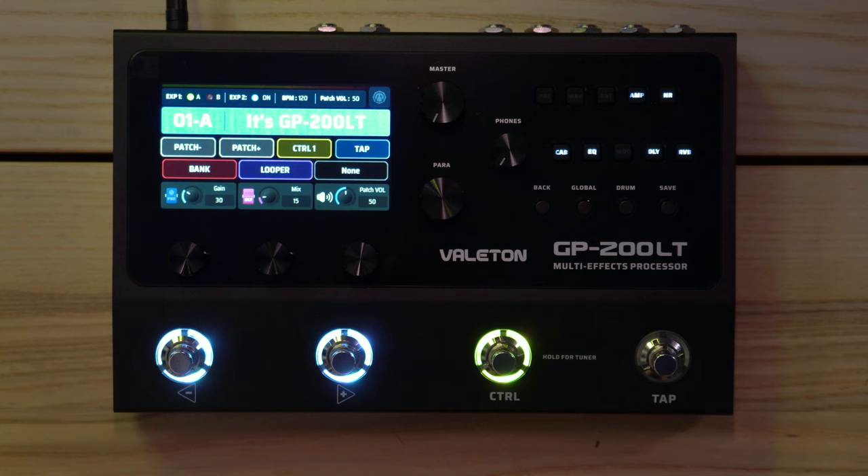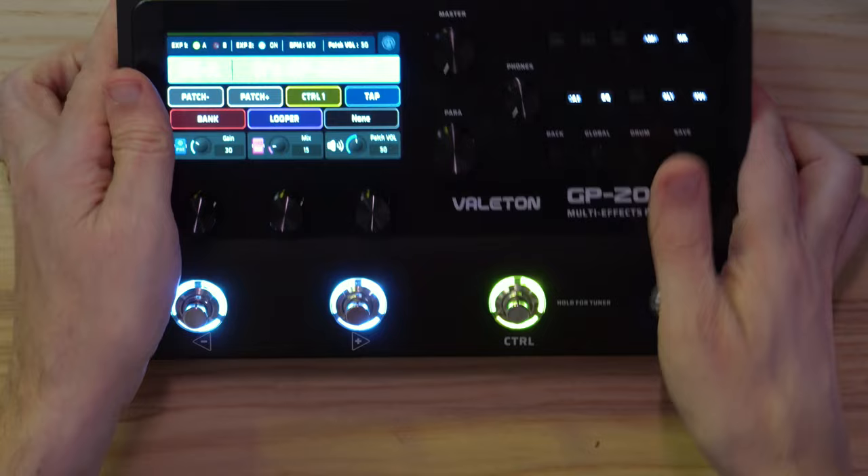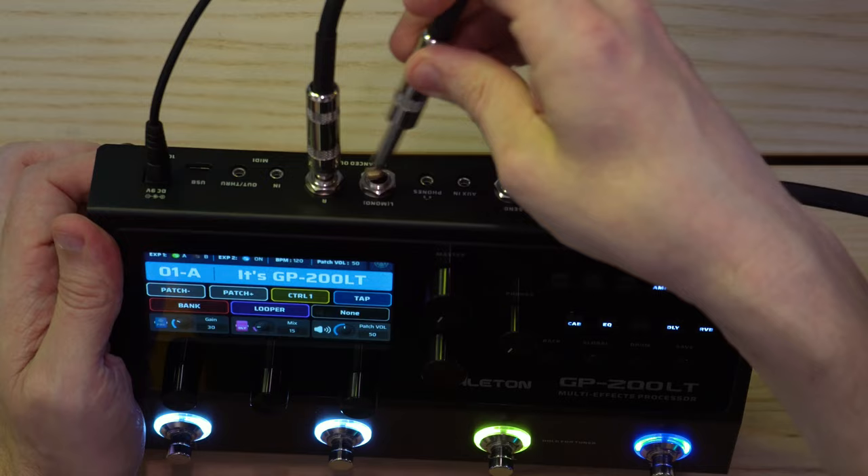Let's plug it in. This cable comes from my Peterson StroboStomp HD tuner, which is always on my desk. That goes into the input, and I've got two cables prepared to run the output in stereo — they're not balanced, but that's fine.